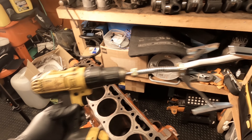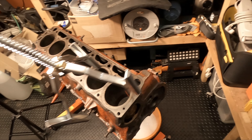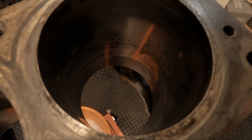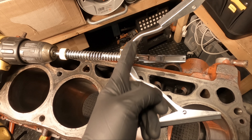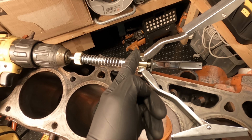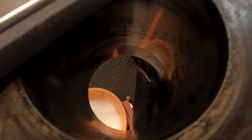This is the honer attached to the drill I'm going to be using. One thing to mention — as you can see at the bottom of the cylinder, you do not want to hit that ridge. For my measurements, I should only be putting the hone into the cylinder to about here. If I go past this, there's a good chance I will nick the bottom edge, and you definitely don't want to be doing that.